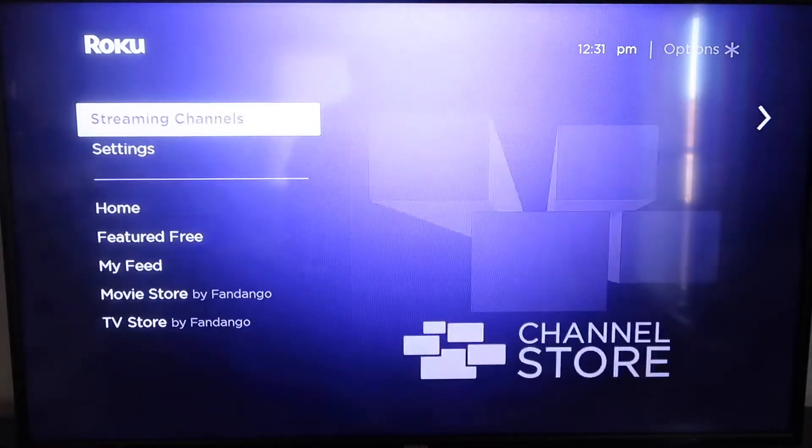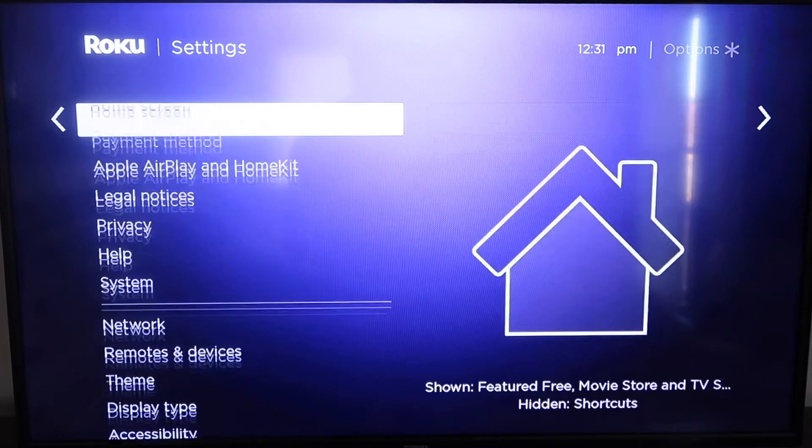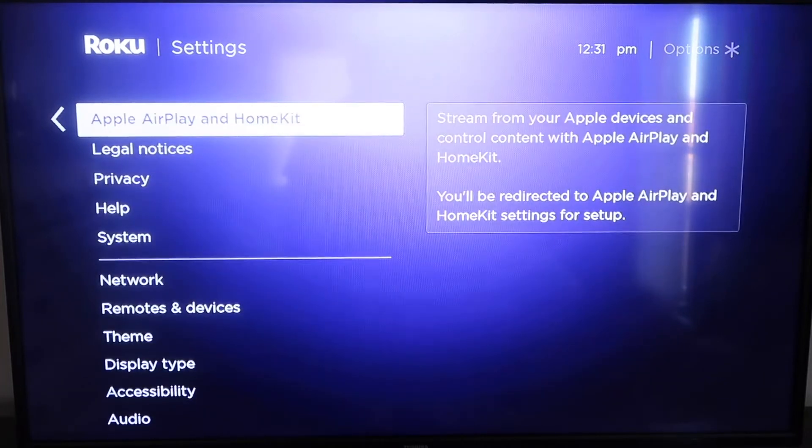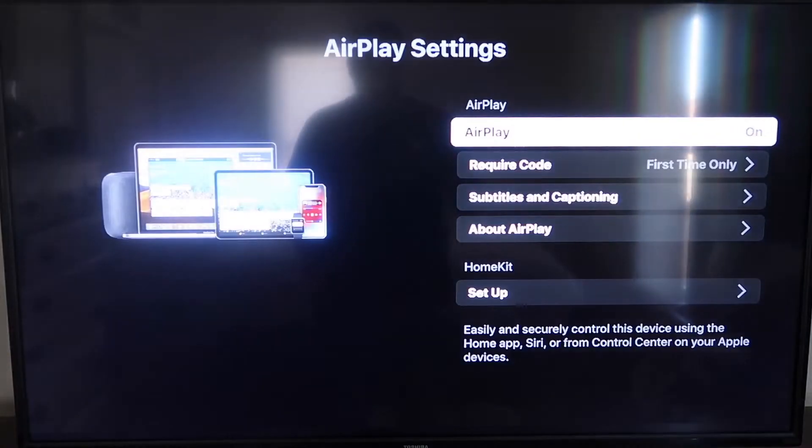That'll take you back to the home screen. Then go down to Settings, and then go down to this new category that says Apple AirPlay and HomeKit. Click on that, and over on your sidebar you'll see where it says AirPlay On and Off. You want to make sure that's set to On.